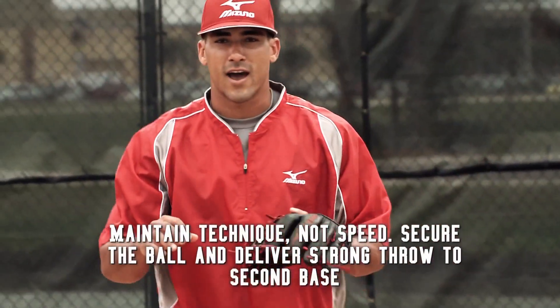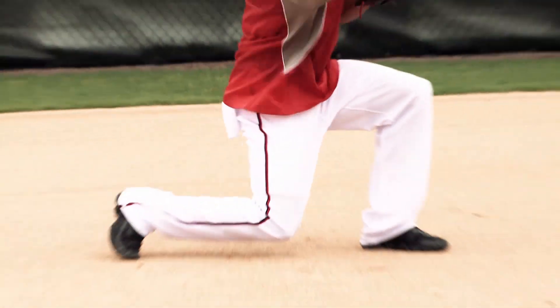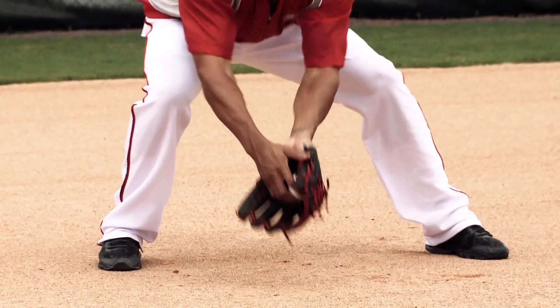It's not about how fast we can go. It's not about how pretty we can make it look. It's about getting the ball, securing it, keeping the weight underneath you, and delivering a good, strong throw to the second baseman so he can then get the ball to first base. I'm Ian Desmond with Mizuno. Hopefully this takes you and your team to the next level.